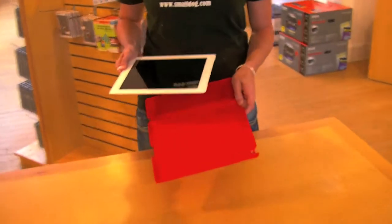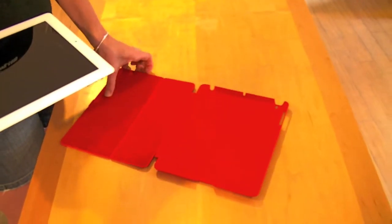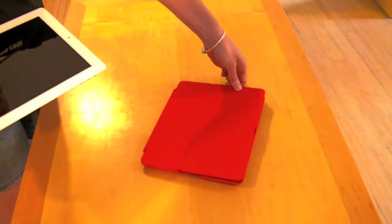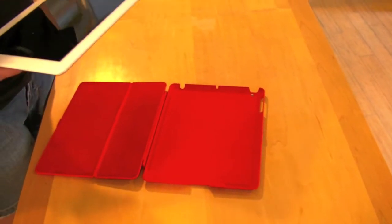The first step is going to be to set your case down on a flat surface. You'll want to set it down so that the front cover opens up towards you. You will take your iPad,